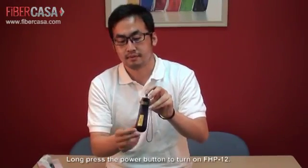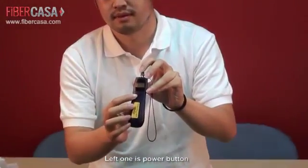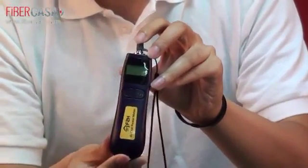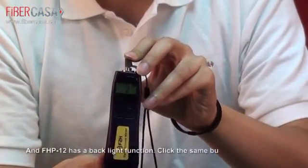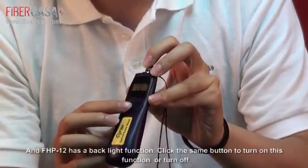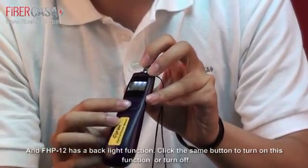Long press the power button to turn off FHP12. The left one is the power button. FHP12 also has a backlight function — click the same button to turn this function on or off.